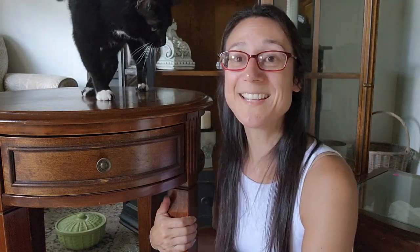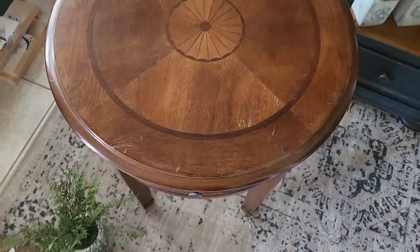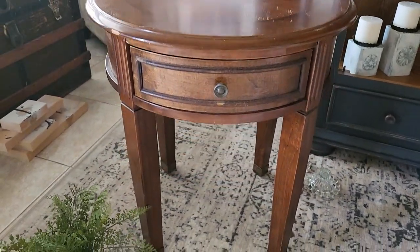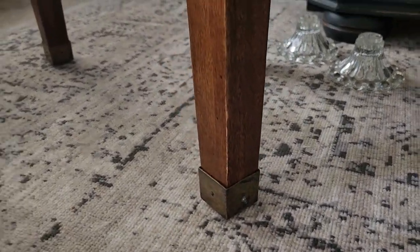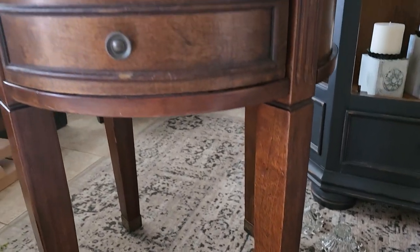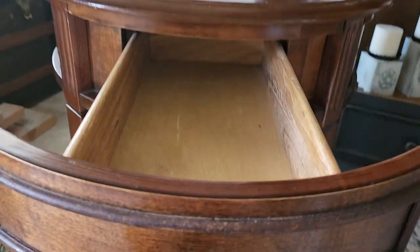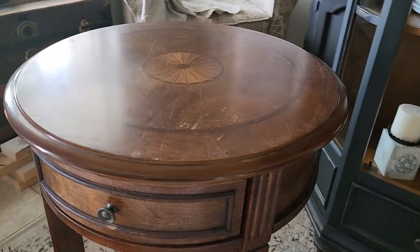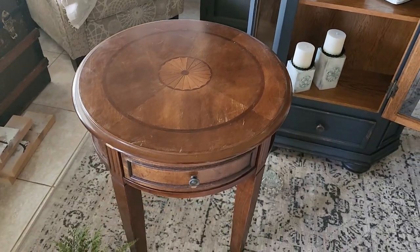The very last thing I grabbed at the thrift store was this furniture piece. The thrift store had all their furniture at 60% off this weekend because their furniture room is completely full and they wanted to purge to bring in new inventory. I got this for about $12 to $13, it's in great shape, and I'm going to be redoing this for the October event. Maybe I'll do both furniture pieces together in one video.